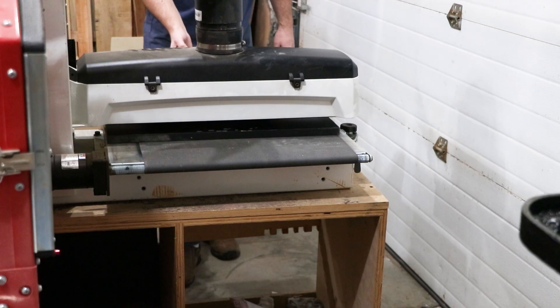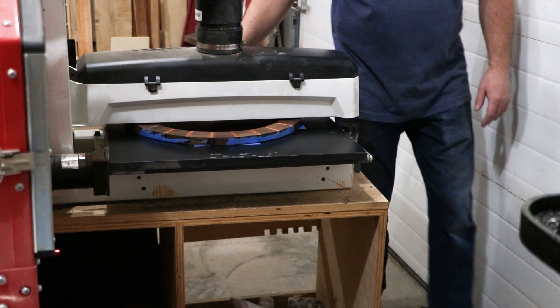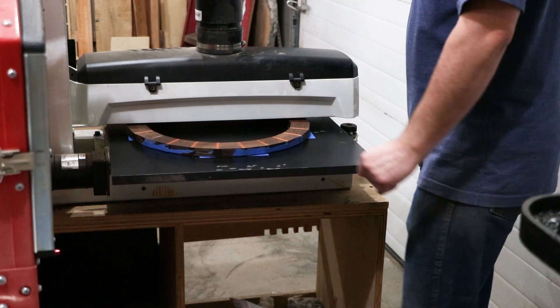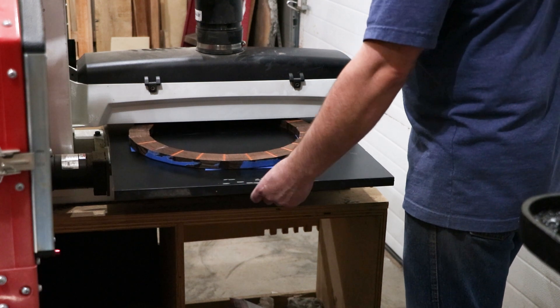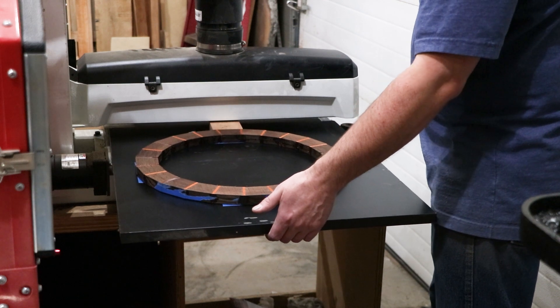After the glue was dry I sent them through the drum sander just to clean them up and flatten them out so I could glue the two rings together, staggering the joints of course to make it nice and strong. Then I attached a circle jig to it so I could pattern route it perfectly round.